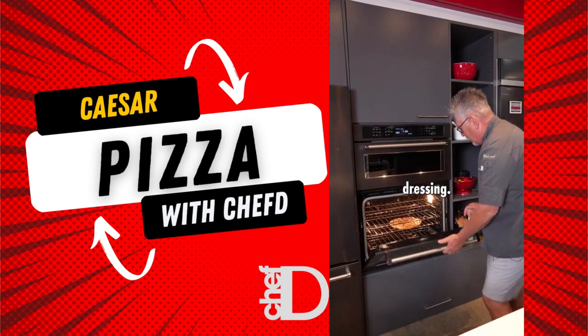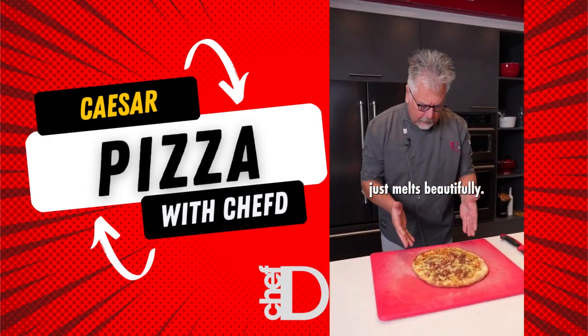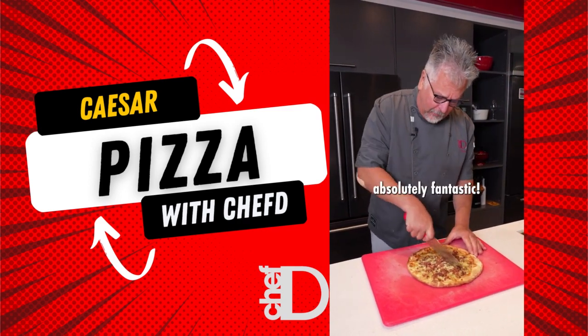The one with our Caesar dressing is coming out. Oh yeah, just look how beautiful and brown this is. It just melts beautifully. And look at how it browns up around the edges. Smells absolutely fantastic.